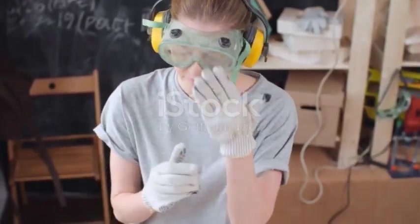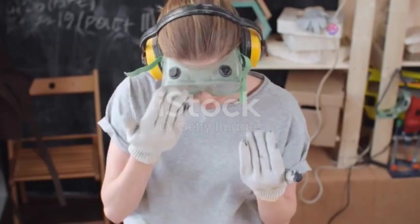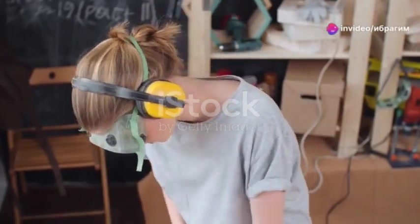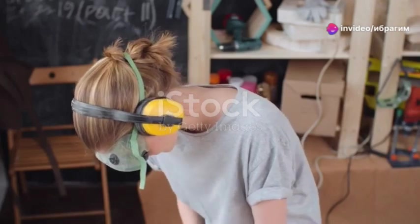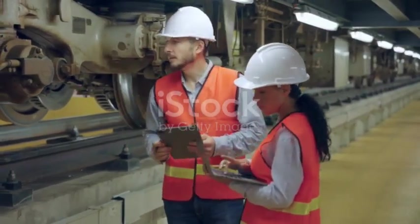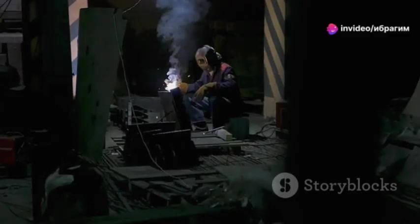Before we even think about materials or designs, we need to get real about the dangers lurking in our workshops, labs or project spaces. This isn't about being paranoid — it's about being prepared. Start by listing every potential hazard. Are you dealing with sharp tools, flying debris, chemicals, heat, electricity? Each risk requires a specific defence, so be thorough.